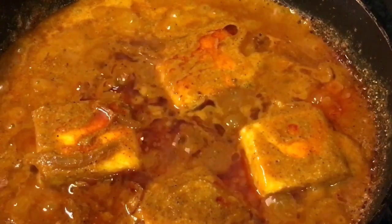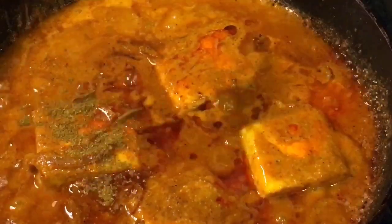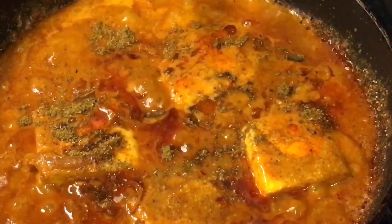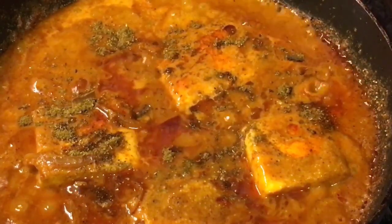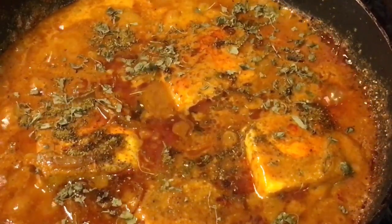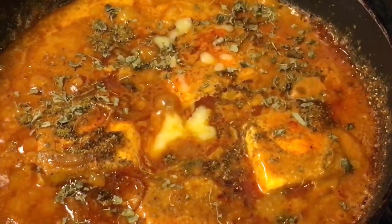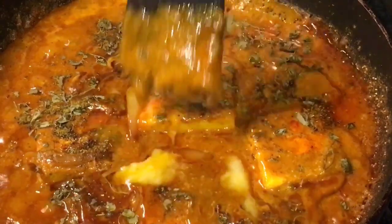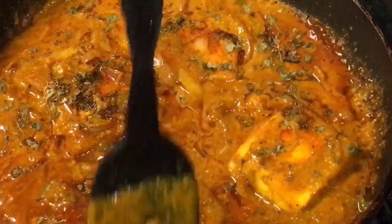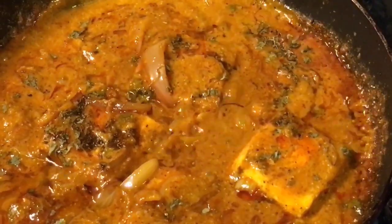It is almost done. So at this stage add 1 teaspoon of garam masala powder, 1 teaspoon of kevra water or kevra jal, and dried kasuri methi. Now mix it very gently, and you are done.